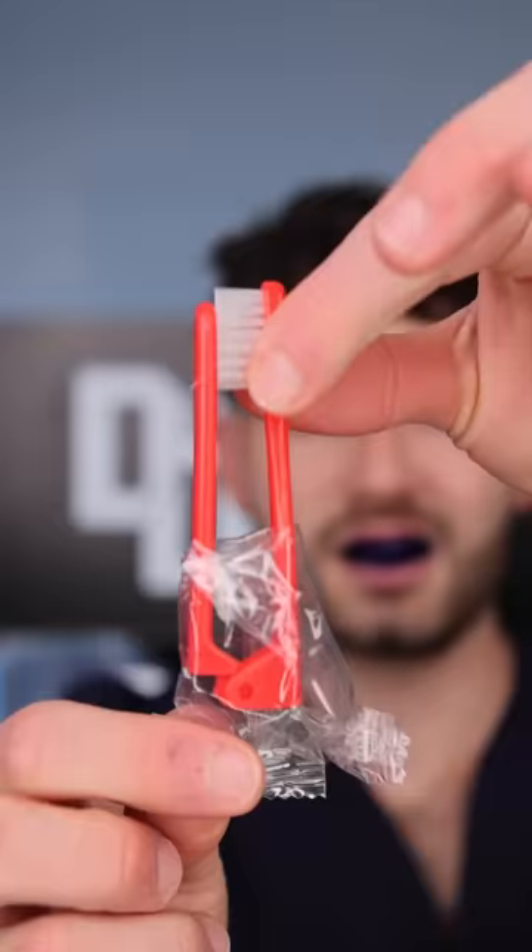This toothbrush kit comes with a toothbrush, holder, and water cup. Let's get slinging.